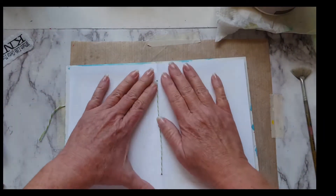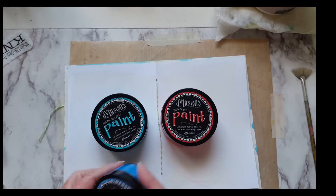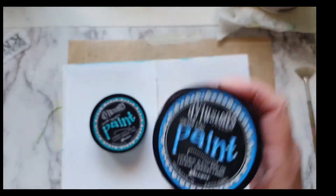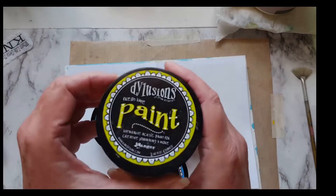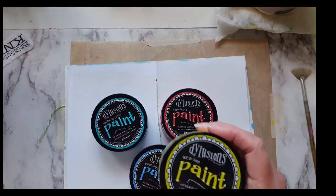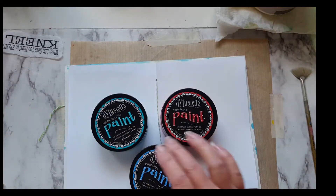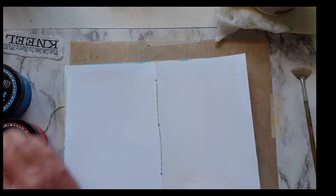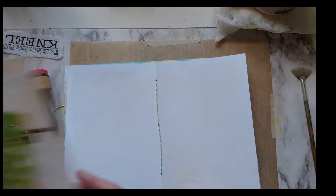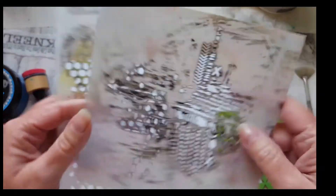I've already got some gesso done on the paper. I'm going to use Distress paints - mine are very old. Some of them are real funky but that's all right. They still work and I'll use the blending tools with them. I'll use some stencils. This one's a sticky back one so I'll see how well that's going to work. This is a very old one. I think it's a Crafter's Workshop.